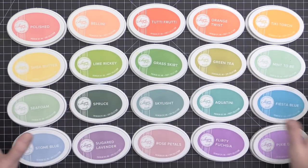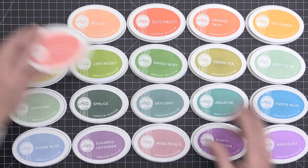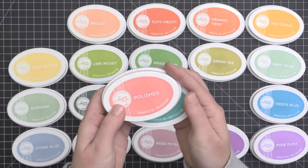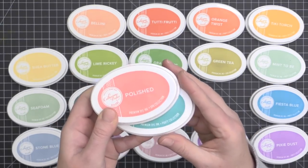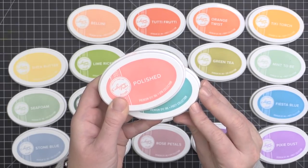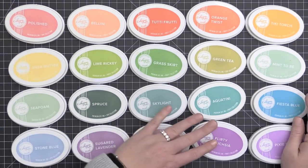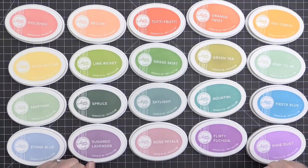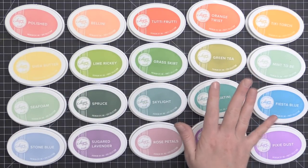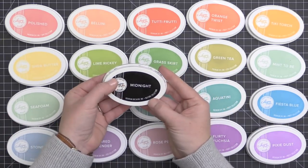Now let's take a look at the Catherine Pooler inks. This ink pad is a little different from a lot of dye inks on the market. It is a non-permanent dye-based ink. I don't own all 39 colors, but I have a good range, and they're actually organized into color collections — the Spa Collection and the Party Collection. The Party Collection has really bright, saturated colors, and the Spa Collection is a little more muted, serving as a guide for coordinating your color choices.